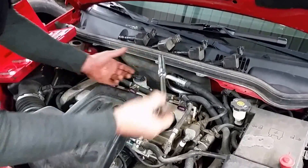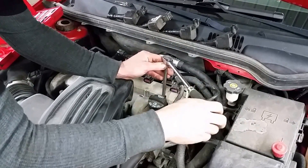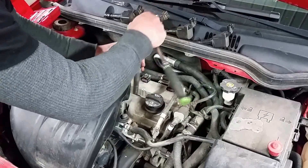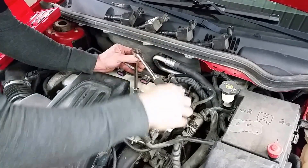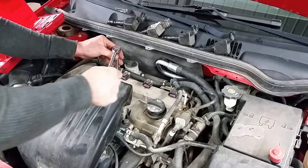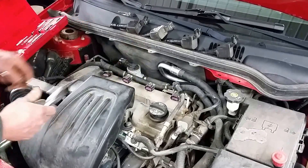Once you've got them all started by hand, go back through with your spark plug socket and finish tightening them down. Once you feel it bottom out, tighten up lightly — you're going to want to go about a sixteenth of a turn, and that's about all you need on this style of spark plug. You don't want to overdo these. Just do all four the same.